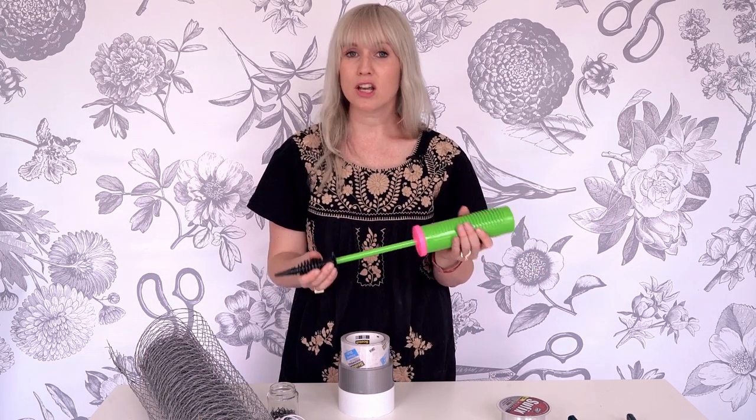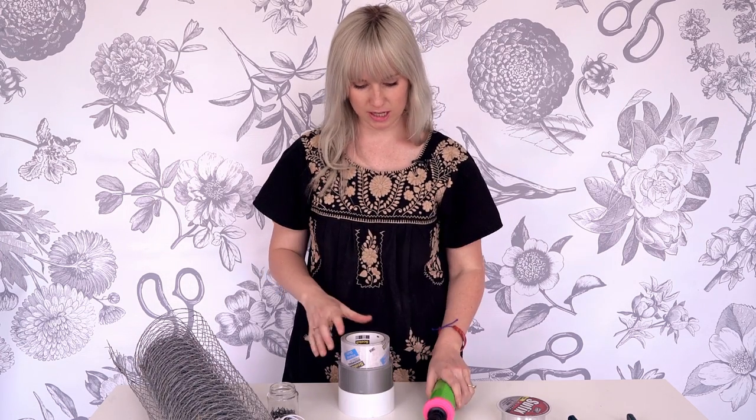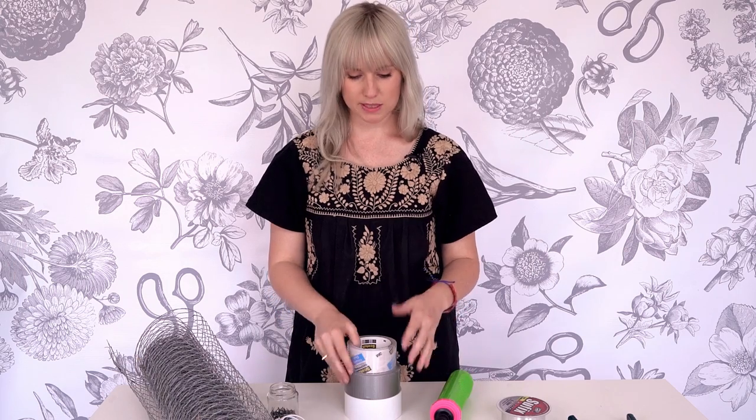Here's another best friend — a balloon pump. Never blow up a balloon again. You want a balloon pump: life-changing. Several different types of tapes: clear shipping tape, duct tape, and heavy-duty gorilla tape. This will take off paint off your walls, but it will hold everything in place.